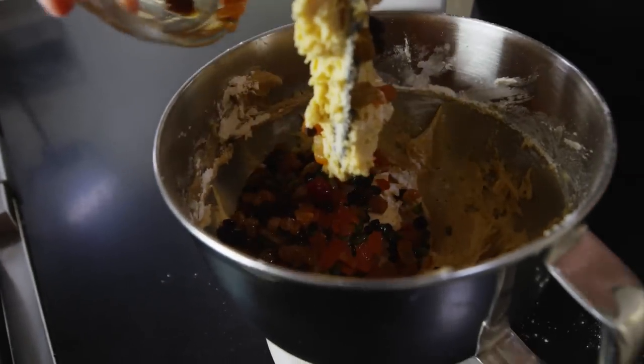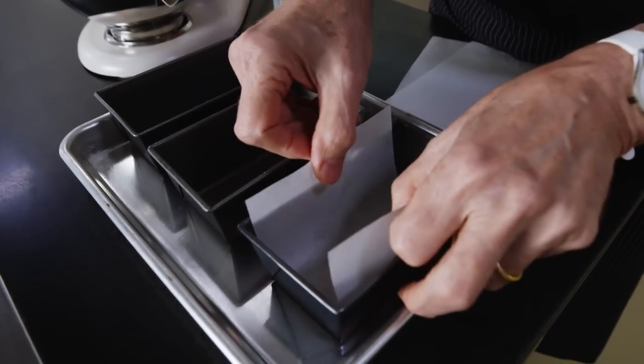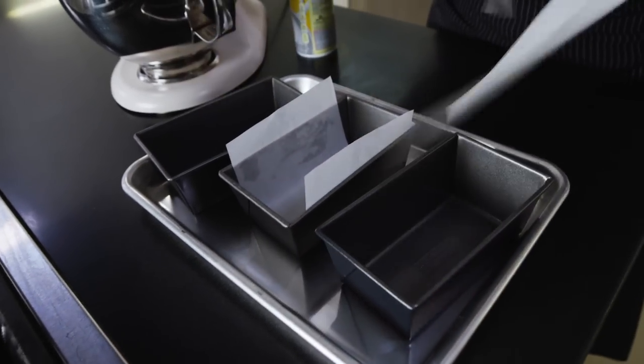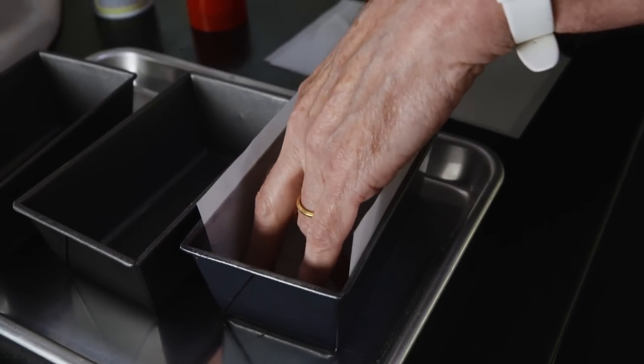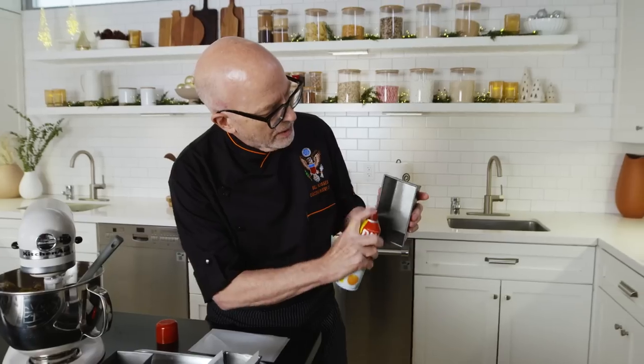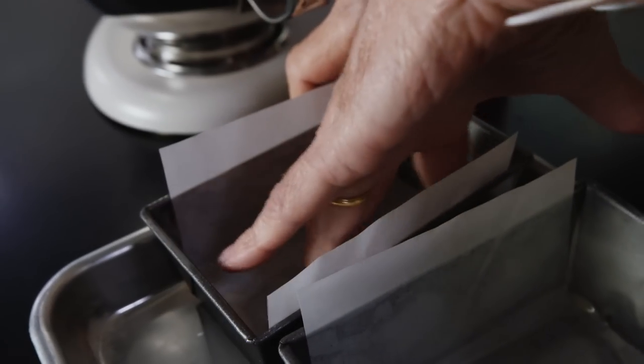Now we're adding the fruits to the Dundee cake — get all that good rum in there. Even though these are non-stick pans, you don't want to take a chance, because things tend to stick even in non-stick pans. So not only do I spray it with a non-adhesive spray, but I line it with parchment paper. You cut the size that fits into your pan. Spray the pan first — this helps the paper to stick. Get it right in the crease so there's no air pocket underneath. This way there's no chance your Dundee cake is going to stick to the bottom of the pan. The parchment also helps you pull it up and gives a nice clean edge.